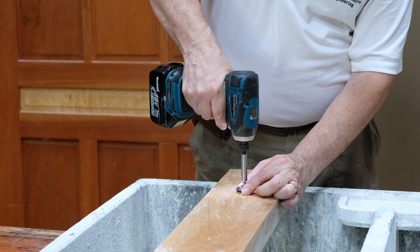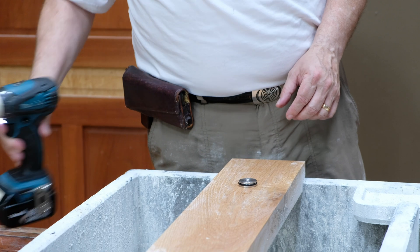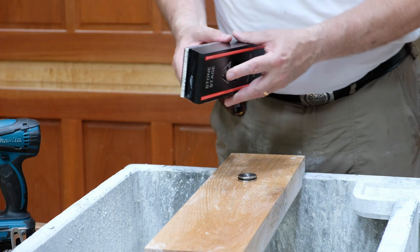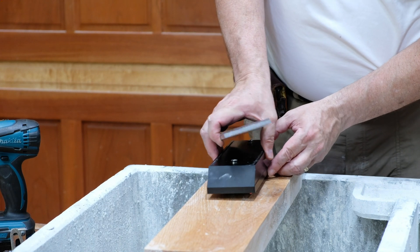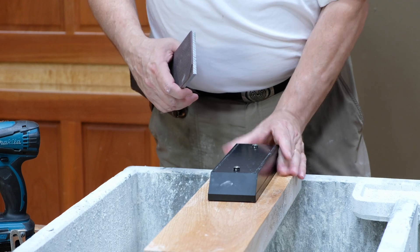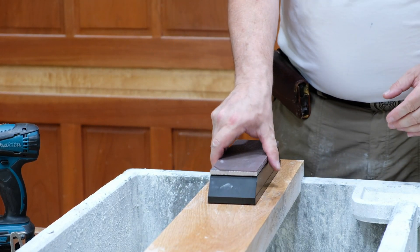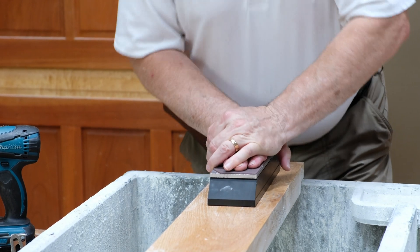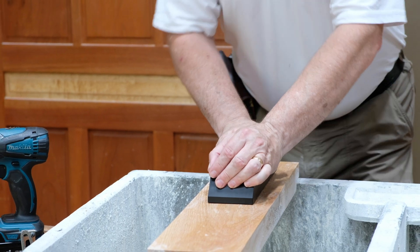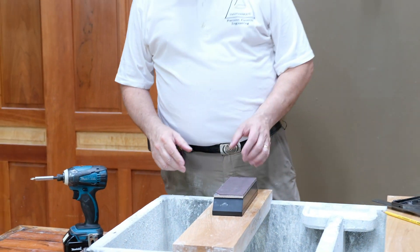Now when you put the stage over the button, it just drops down over it and it will not move. You can put the stone down on it and really put all your shoulder and hip into it — it will not move at all.